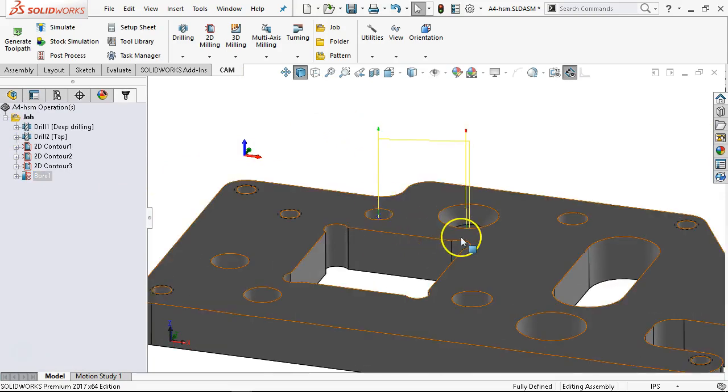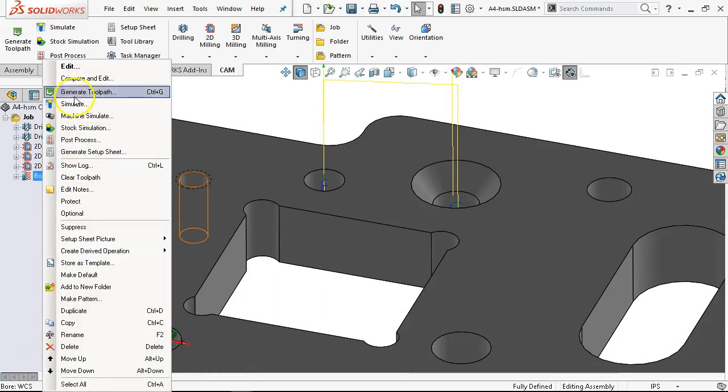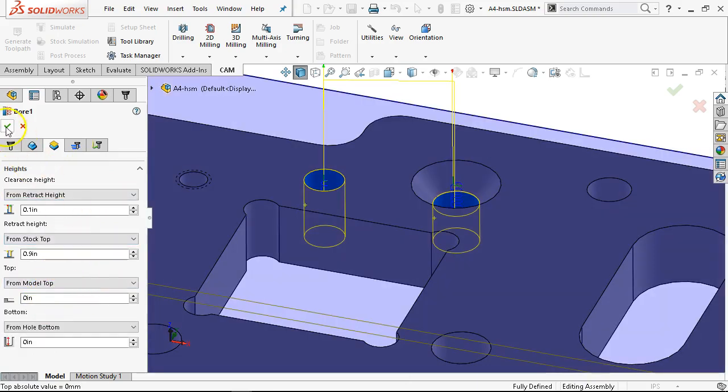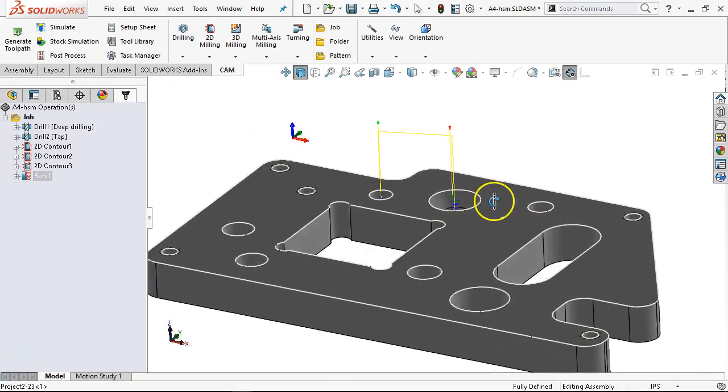That one still plunged into the part. I still have one more number to check. From top stock — we're going to go to model top. Now I have the top of the bore happening at the stock. It rapidated without the feed plane — so it must be the clearance that's picking that up. Where is that one picking up at?